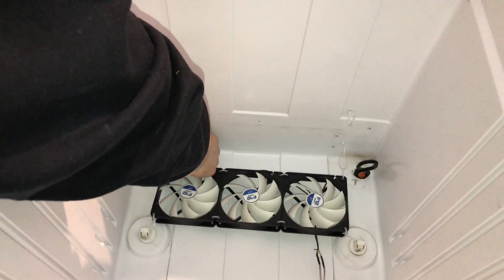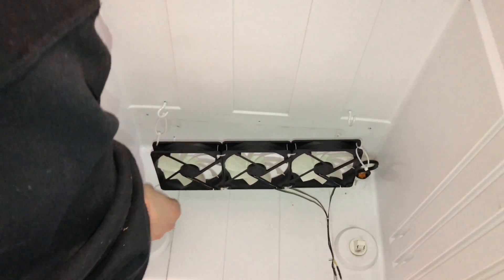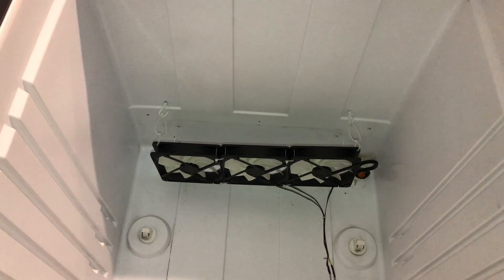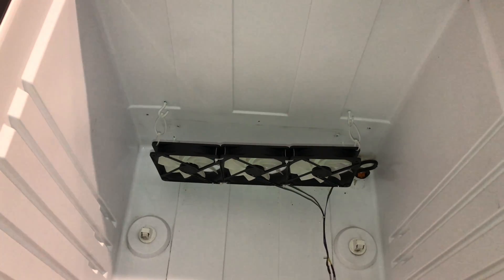We've got our four hooks installed. I'll put some zip ties on the fans — just put these on. There we go, just slightly angled towards the back. We should be fine.